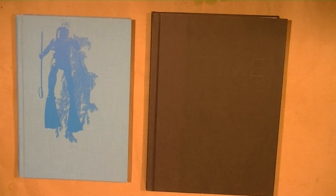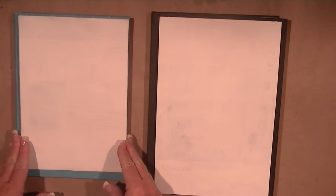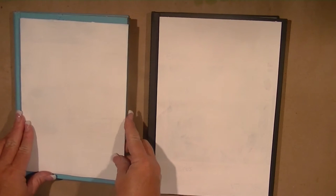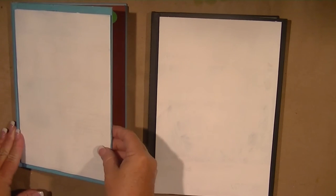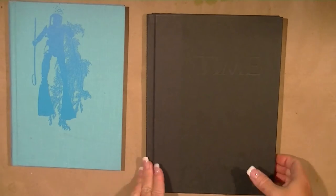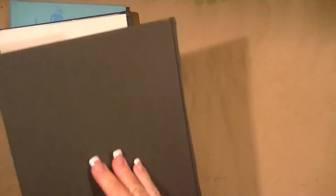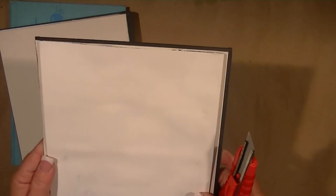I went to the Goodwill bookstore with a sample from each size of journal I'm making, specifically looking for covers as close as possible to this size. I was really hoping to find something that was exactly this size, but now I've got about three-quarters of an inch overlap. I wound up getting as close as I could. I've already taken a heavy-duty box cutter and cut off the back cover of a book — this is going to be the back cover.